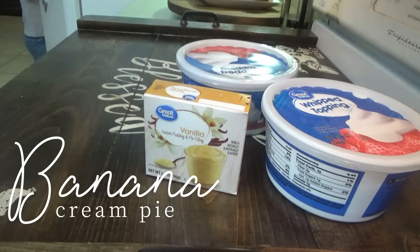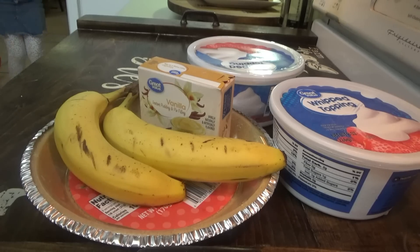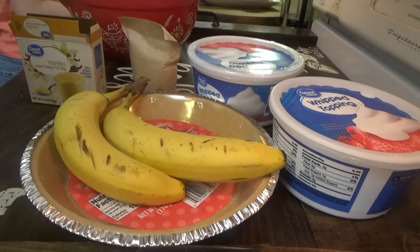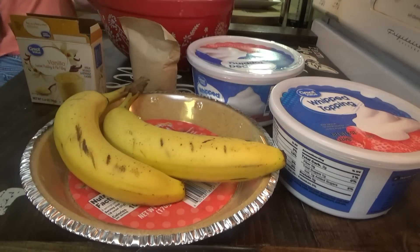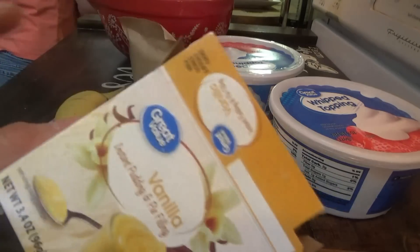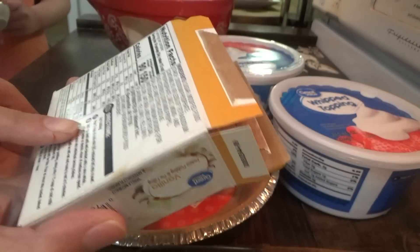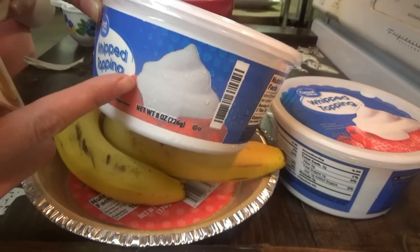Okay, banana cream pie — this one is so easy, y'all. I have a video for an old-fashioned banana cream pie that's definitely not as easy as this one. This one is very easy, it's no-bake, it'll take you like five or ten minutes to put it together, then you just stick it in the refrigerator. I can see why grandma likes this one — this is for Granny in a hurry, right here. We need one cup of milk. We have this box of instant vanilla pudding mix — we're going to mix one cup of milk with it. The box calls for two but we're only going to mix one because we're going to be adding whipped cream to it.